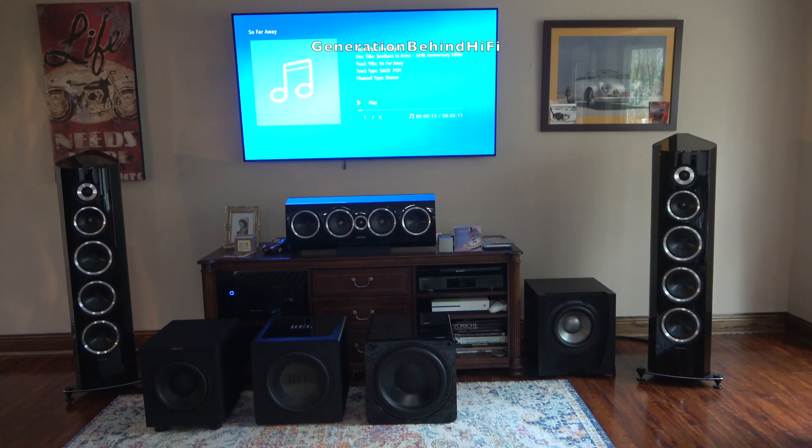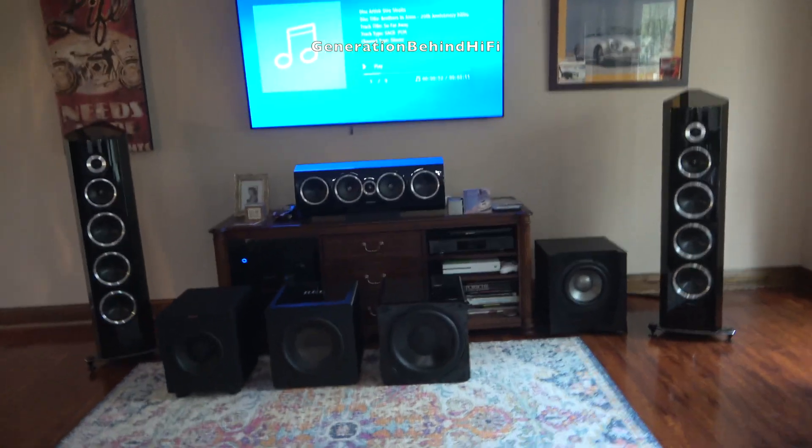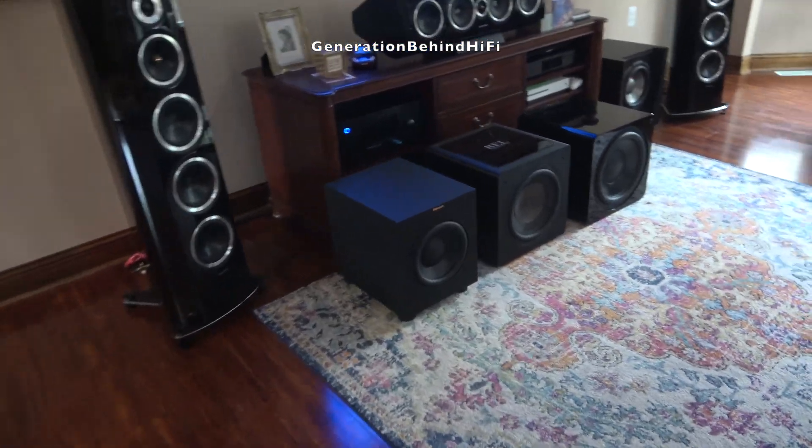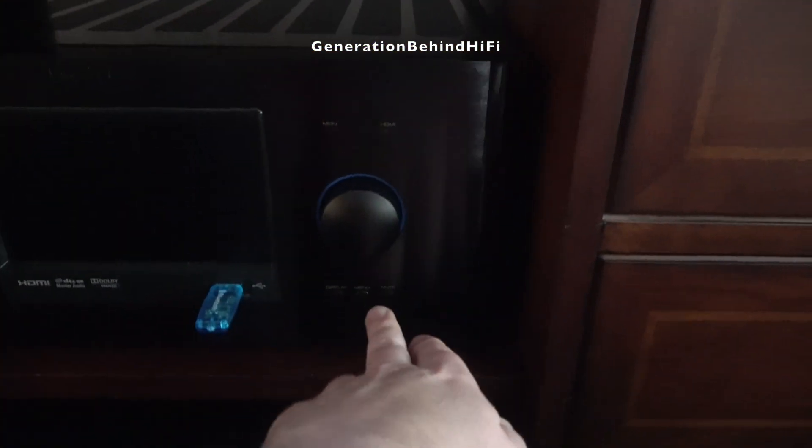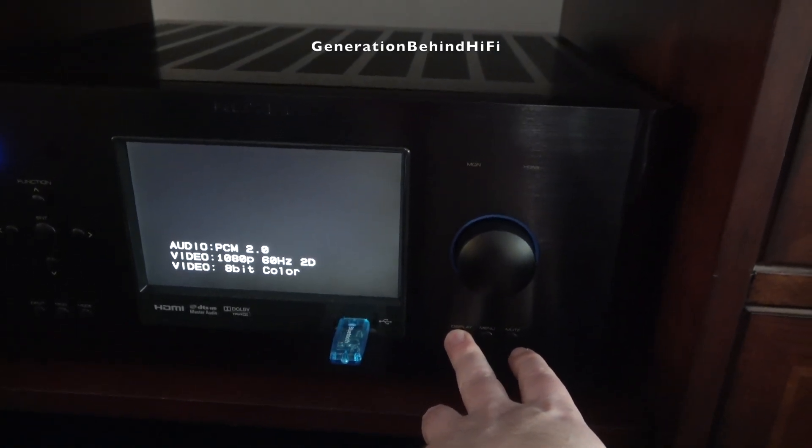I was really impressed with the JBL 550P's music performance. I had no problem blending it with either my Sonus Faber or Bowers & Wilkins speakers. The sealed box design really helps it blend much easier in a music setting. I first connected it in my living room — a large open floor plan where the living room, dining room, and kitchen are all open to each other — and I was surprised by how well the 550P did. It filled the room with adequate bass even at high volume levels, never sounding boomy or overbearing, which is a common trait of cheap subwoofers at this price point.